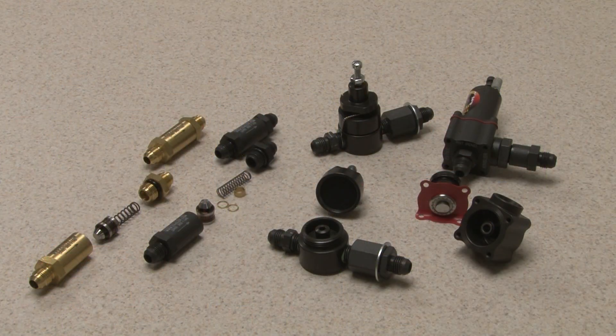Welcome to Kinsler Fuel Injection. I'm Greg Murchison, General Manager. Today we will be showing you the K140 bypass valve and why it is the ultimate high speed. There are two basic types of bypass valves: poppet jet can styles and diaphragm styles.